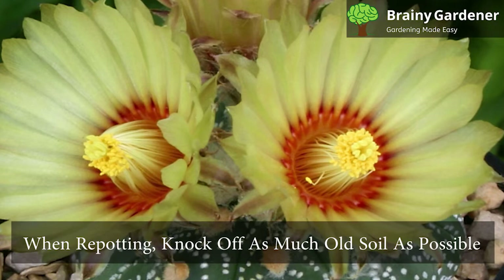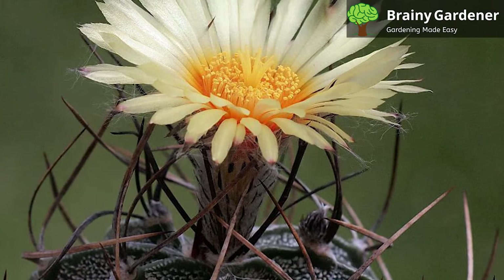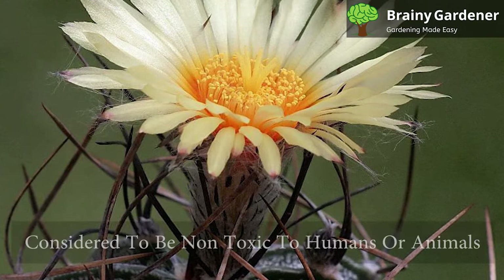When repotting, knock off as much of the old soil as possible. Do not damage the roots in the process. If necessary, gently tease them apart with your fingers. Then pot them in the new soil mix and water lightly.